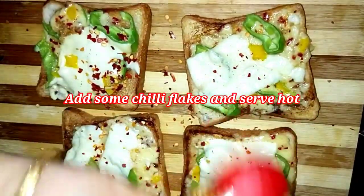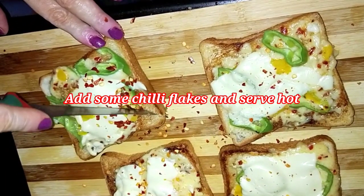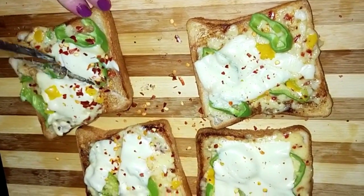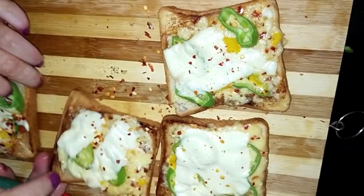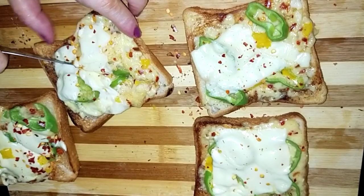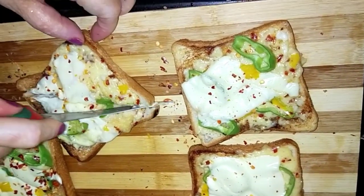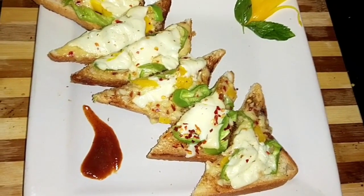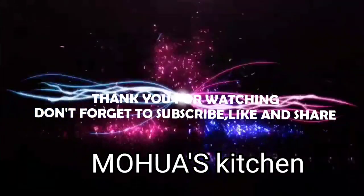Please let me know in the comment box how you found the recipe, and please do try it. It has come out so crunchy and cheesy. Cut into slices — yes, I can't resist anymore. Try this out and let me know in the comment section. Bye-bye!